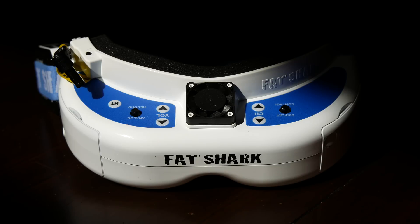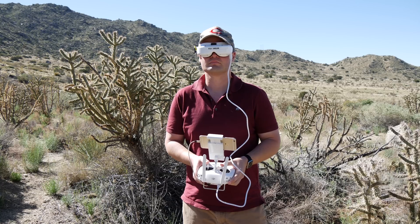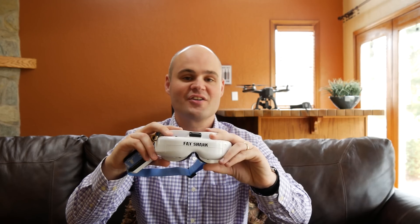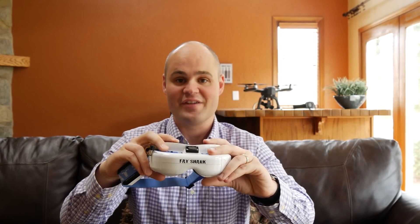However, these are really worth the investment, and I'll probably only fly with these in the future unless I'm around people, because while I'm immersed in the display I'm completely disconnected from my surroundings. The Fat Shark Dominator V3s add to the already high fun factor of flying a UAV. I have to say I was quite impressed.